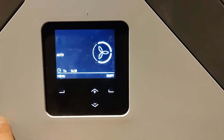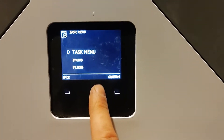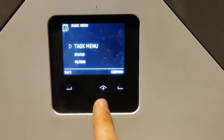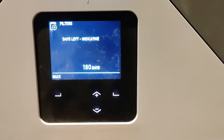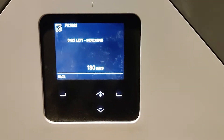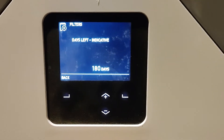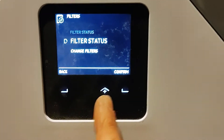To do that you will go to menu and then to filters and you can check the filter status. When the unit first comes on it will be set at six months and this will count down — it's a temporal setting, so it doesn't work on pressure or anything like that. It's purely that you've had the system on for 180 days, so you should check the filters. That resets every time you change the filters as well.